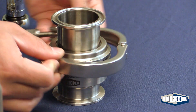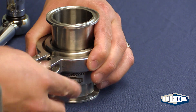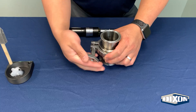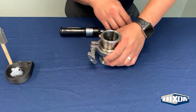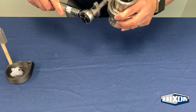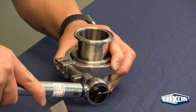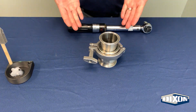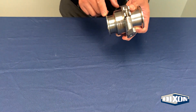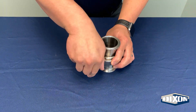Clamp the bodies together with the supplied clamp. Tighten the wing nut to 25 inch pounds of torque. Remove the clamp from the bodies.